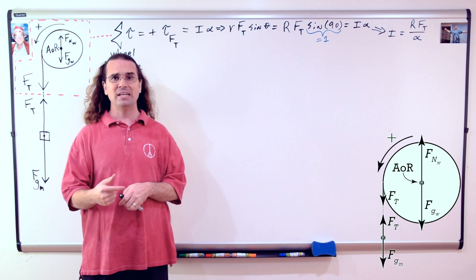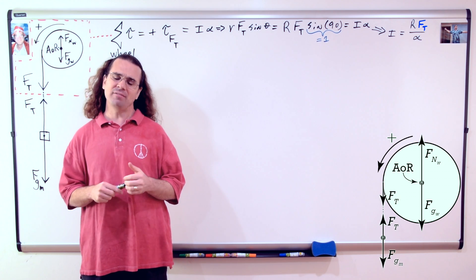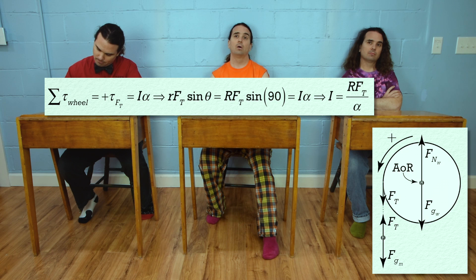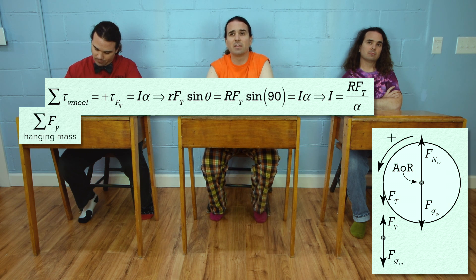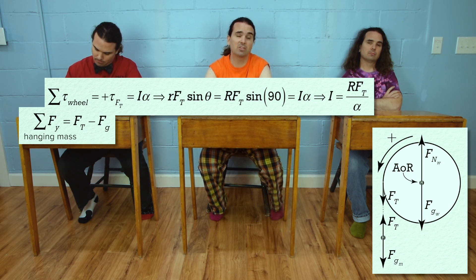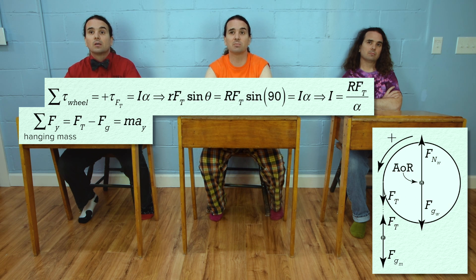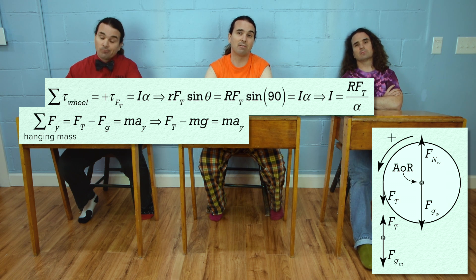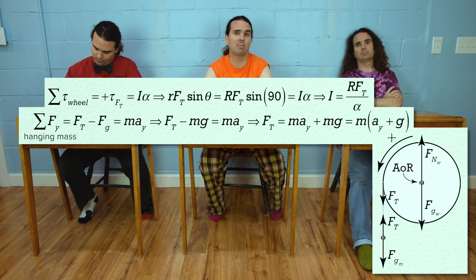We can measure the radius and angular acceleration of the wheel. However, what about the force of tension in the string? Bobby, do you have any ideas about how we could determine that? We could sum the forces on the hanging mass. The net force on the hanging mass in the y direction equals the force of tension minus the force of gravity — the force of gravity is negative because it's down — which then equals the hanging mass times the acceleration in the y direction. We substitute in mass times acceleration due to gravity for the force of gravity, then solve for the force of tension. Factoring out the hanging mass, the force of tension equals the hanging mass times the quantity: acceleration in the y direction plus acceleration due to gravity.